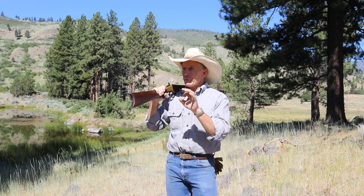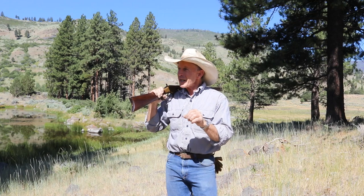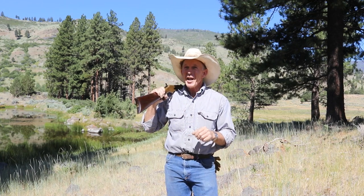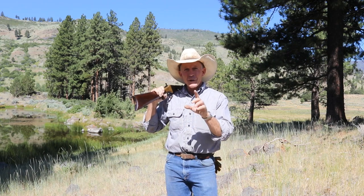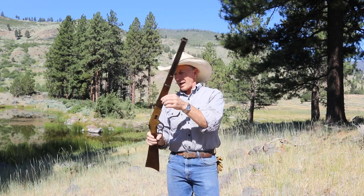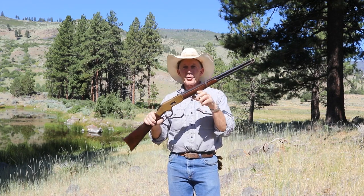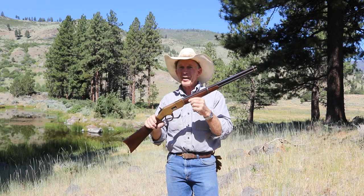Now, that particular one was a centerfire version. And if you stick around to the end, we might even shoot it a few more times. We hope to real soon do another episode, kind of a follow-up, with this carbine that hasn't been converted to centerfire — this one's still a rimfire. So if you're interested in that, make sure and keep an eye out for that one coming up.